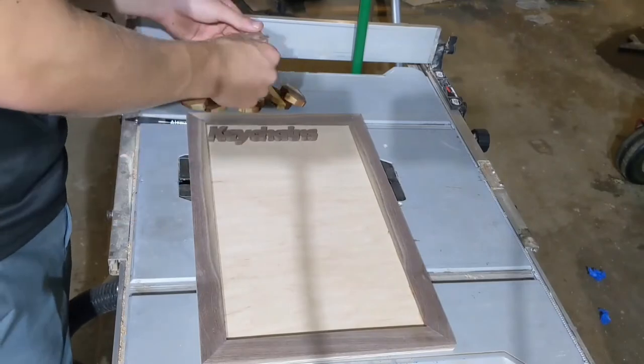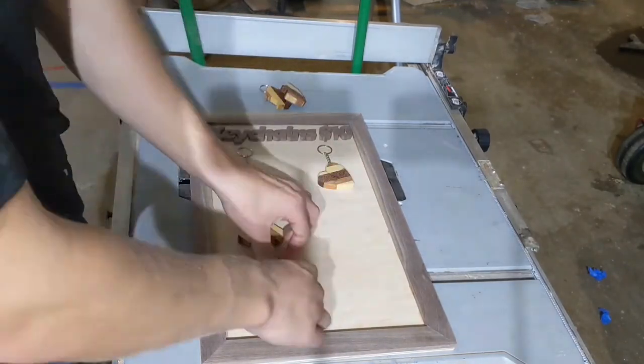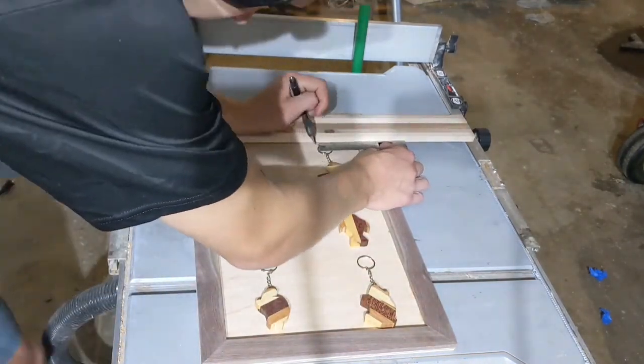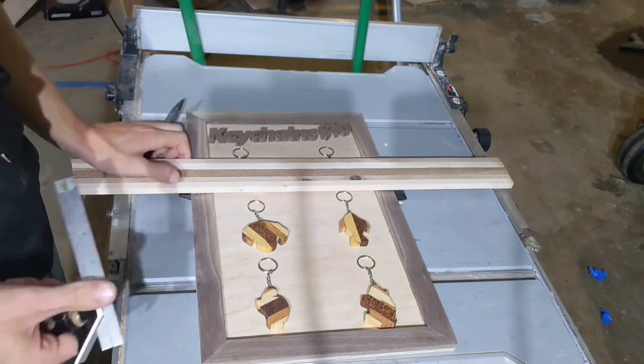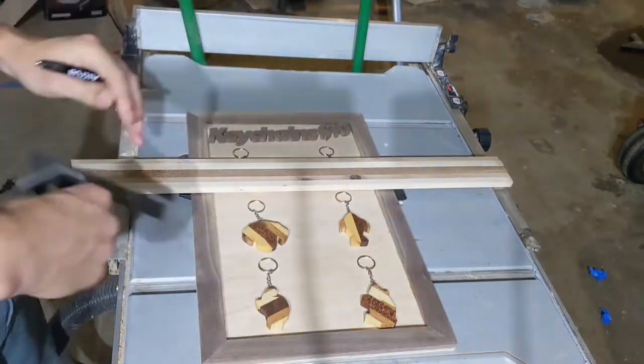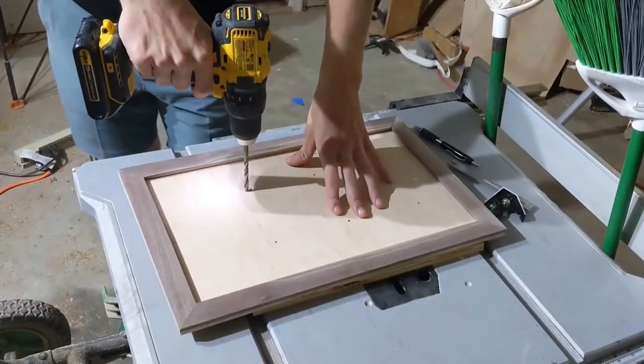I just put a bead of glue over the crack, then sanded it rather aggressively with my random orbital sander until the gap was gone. Some of you may have figured out by this point that I am a man of calculations, and that is precisely what I am doing here. I just laid everything out on the frame to see how it would fit, and then proceeded to mark where everything would need to go. From there, I drilled out the holes that would later hold dowels.